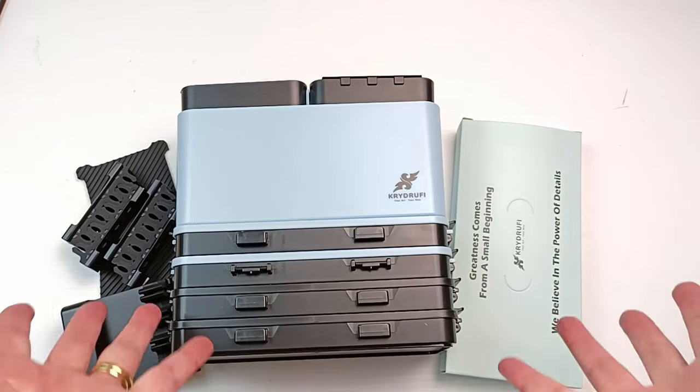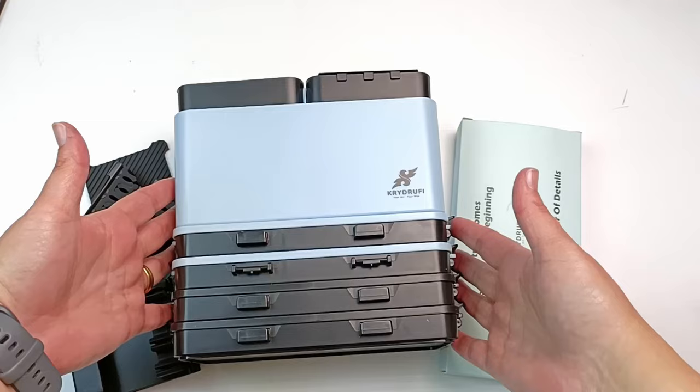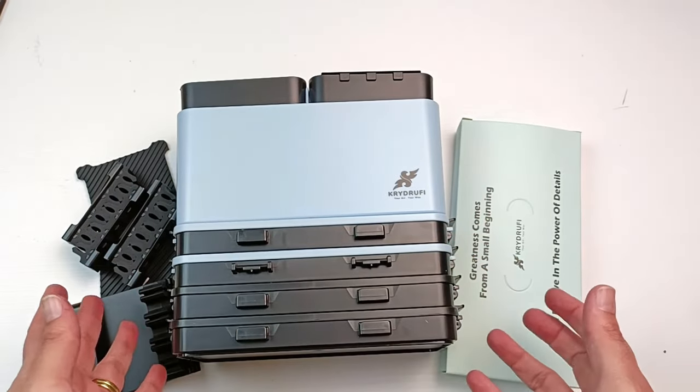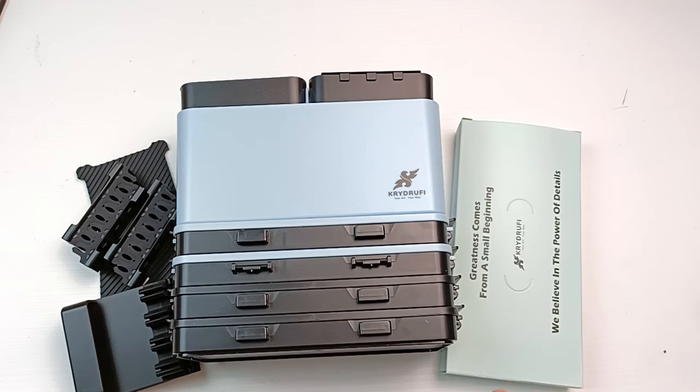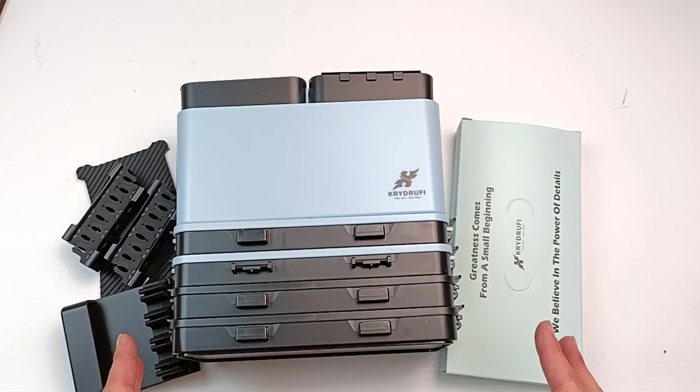Thank you for watching this unboxing. I will film another video actually using it at some point - filling it with paints and doing some painting. If you enjoyed this video I'd really appreciate a thumbs up, and you might want to click the subscribe button for future videos. I'll pop another couple of videos up here for you to watch now and I hope you're having a great day out there. I'll see you all in my next video - swatch you later!